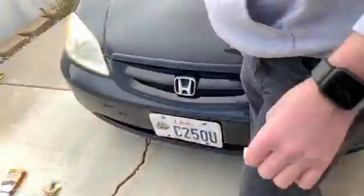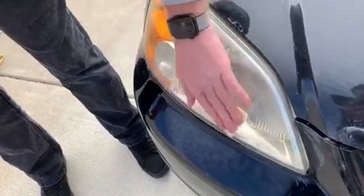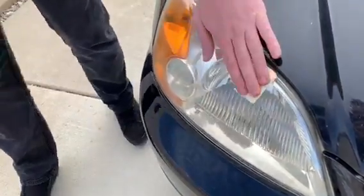Then let that sit for a while, come over and do it to the other one. It cleans it right up.